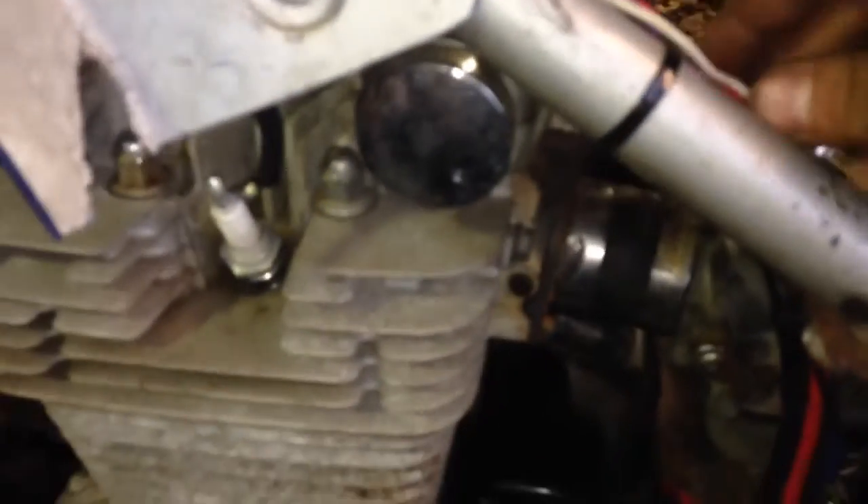It worked when I turned it on. It's got constant power right here. I have to clean the wiring up, I know. But it turned on and pumped up and ran great. It was running really good on both cylinders because I re-cleaned the carbs and everything.